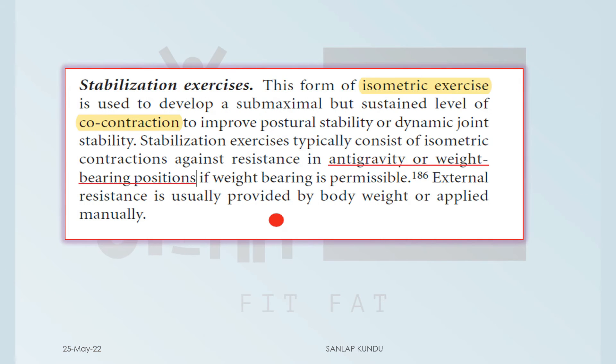Stabilization exercises are a form of isometric exercise used to develop a submaximal but sustained level of co-contraction to improve postural stability or dynamic joint stability. Stabilization exercises typically consist of isometric contractions against resistance.